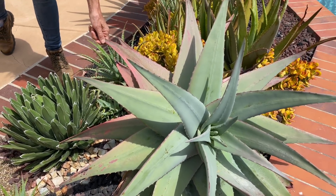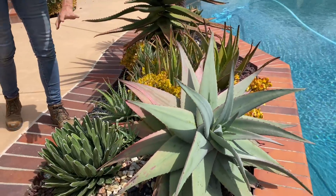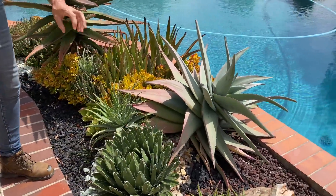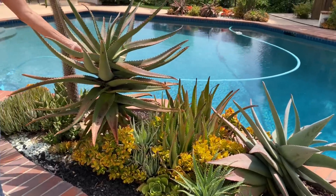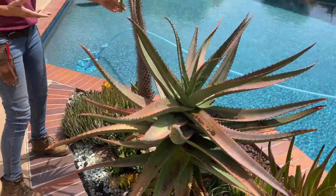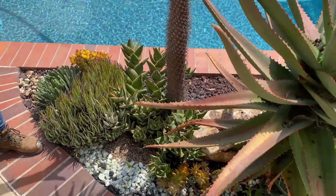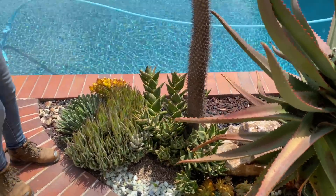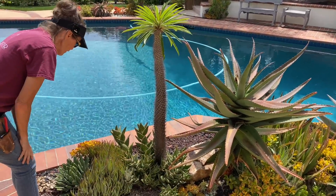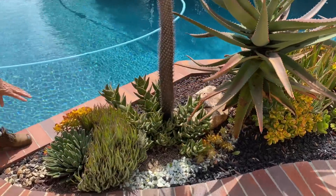This bed — holy moly — there's an aloe and it looks ferox but it's so blue. I don't know what it is, but it is absolutely gorgeous. We've got some stunning agaves in this bed, this beautiful ferox that is growing straight and tall, this Pachypodium lamerei with the aloe distans at the base of it. This is a great combo — Pachypodium lamerei and aloe distans. I just love that. And look at how this blue elf is growing around this agave.